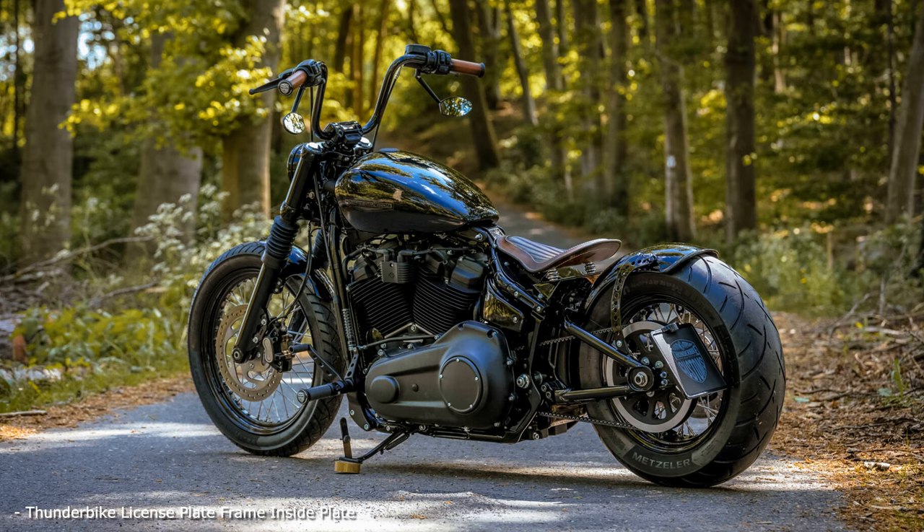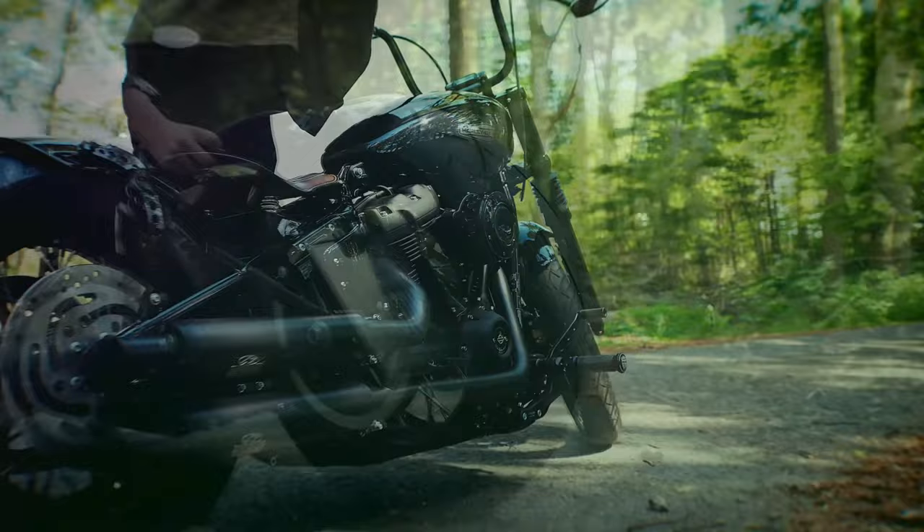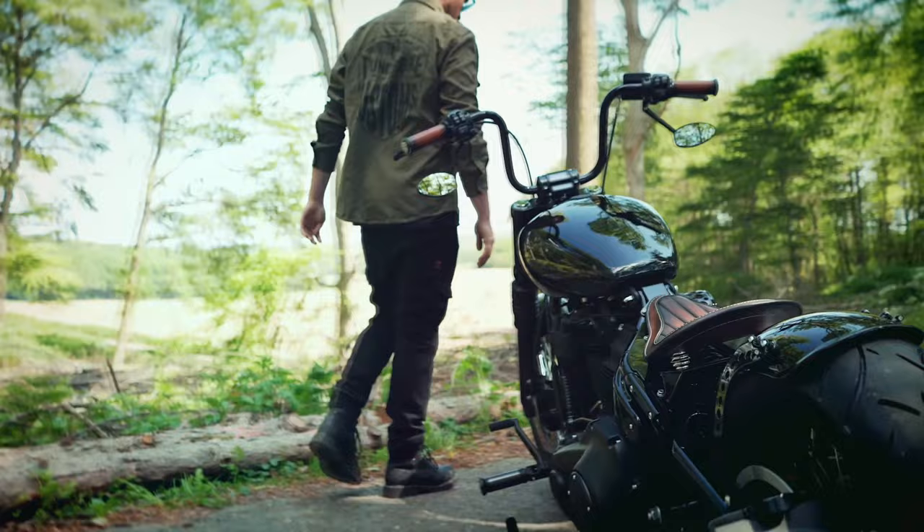The wide 5.5 inch rim with 40 spokes now also comes more into focus due to the license plate on the side. At the front it is black fork covers, bellows, and the short fender that provide the desired change in the direction of Bobber style. The same goal has the lowering of 30mm at the rear and front, over shock absorber and fork, which pushes the bike with the same wheel size of 16 and 19 inches now a little flatter.